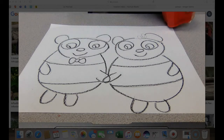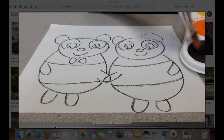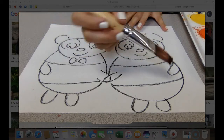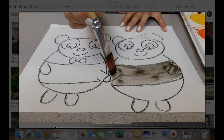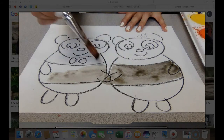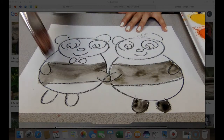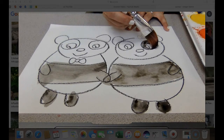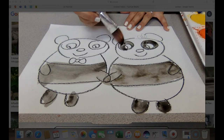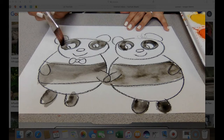Now here comes the fun part. I'm going to use my watercolors, and I'm mainly just using black. To use your watercolors, dip your brush in some water and then put it onto where the paint is. Their arms and their middle section are black, so I'm going to paint that black. Their legs are also black. This part right here is white on them. The part around their eyes is black — almost like a raccoon. Their ears are also black.